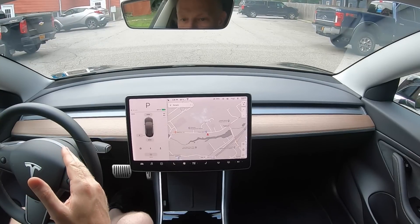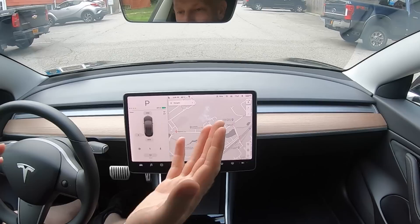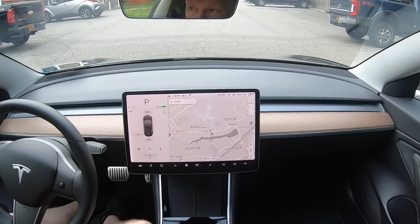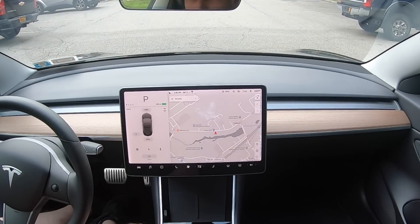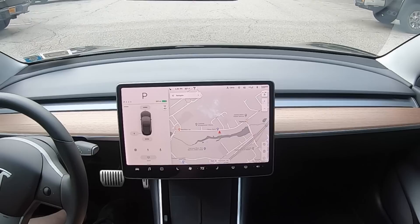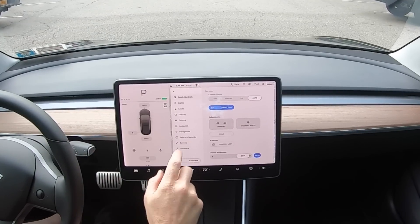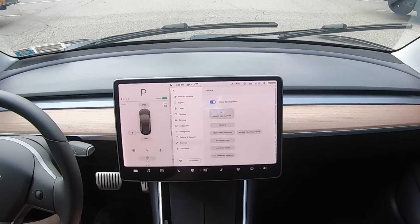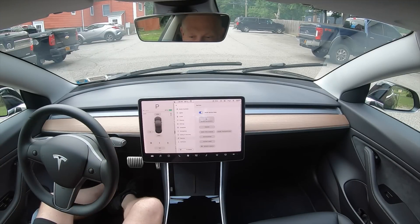If you live in a cold climate and you're expecting snow and ice for the day, you might want to put the wipers up out of the way so you can scrape the windshield and they don't get stuck, and you don't damage the blades. They're tucked under the frunk for aerodynamics. In order to get those out, go into service, wiper service mode — there they are. You can fold them out of the way, and problem solved.